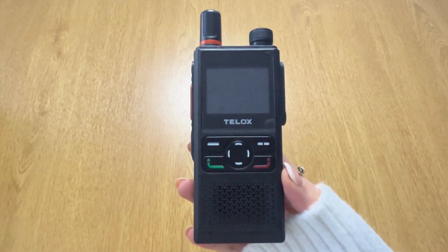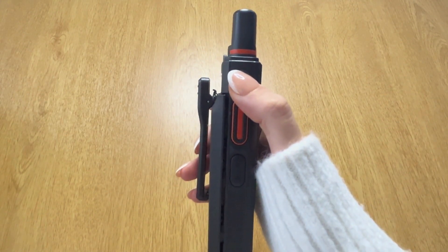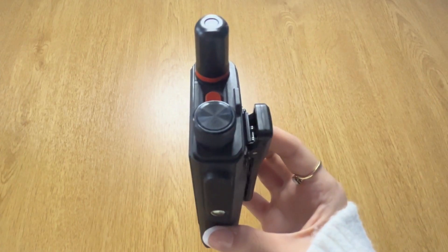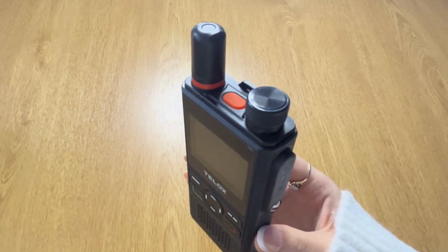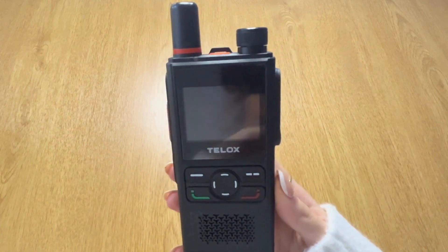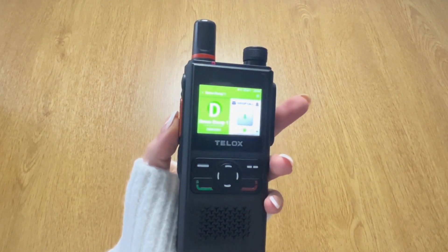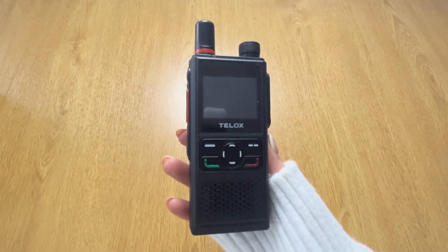This is what the whole device looks like up close. This button is the power button and channel selector, which can turn on the device — just hold the button in and you'll see it turn on. This device looks very similar to a traditional two-way radio. It also has a panic alarm feature to alert emergency services if you require any help or assistance. It also has a dedicated GPS antenna just here on the side of the device, and an extra-large textured PTT button that provides instant group communications and one-to-one communications.